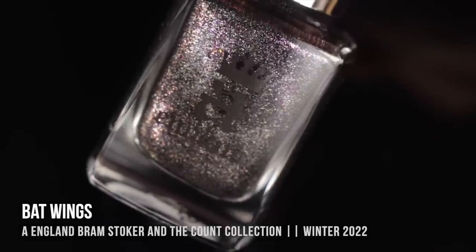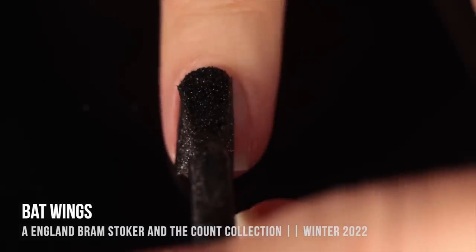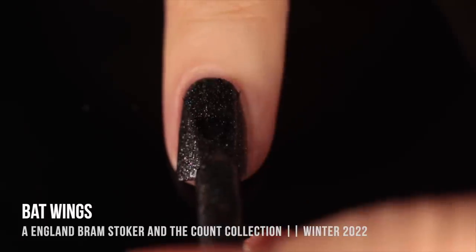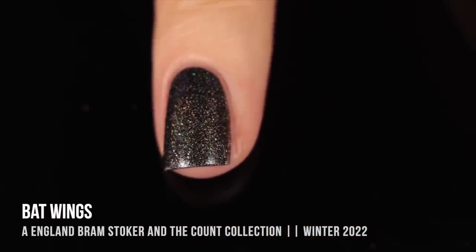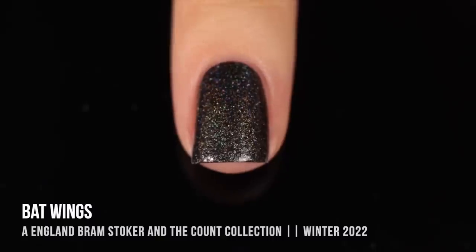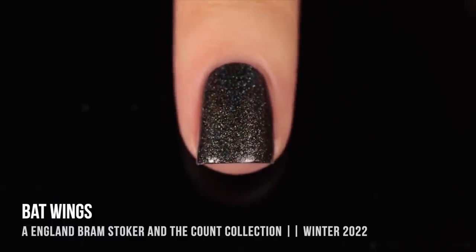Then we have the shade Bat Wings. I have to say my camera did not do it justice. It looks like a simple black linear holo, but when you look at it a little bit closer there's actually a fuchsia shimmer running throughout as well, and for some reason my camera had a really hard time picking that up. In person it's a lot more pronounced and looks really gorgeous, especially paired with that linear holo sparkle — it just takes a simple shade and makes it a little bit more elevated.